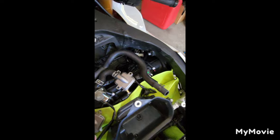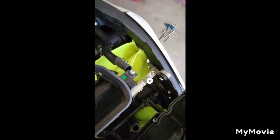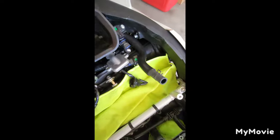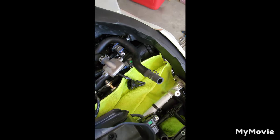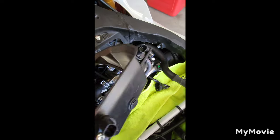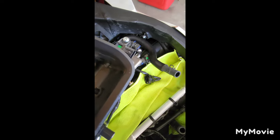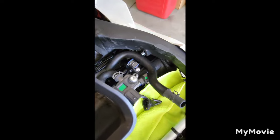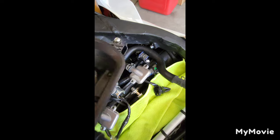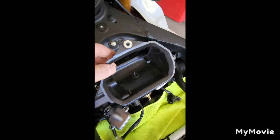One thing I want to point out is with the old pair valve, you have this nipple here. What that nipple does is it actually presses into this fitting on the bottom of the ductwork for the ram air. One thing you can do is cut this off and press that in there and leave it, or you can just do what I did and get a push pin big enough to fill that hole. The reason you can leave it out is your air filter is actually on top of this, so any air you pull through there isn't going to hurt anything. I just do it as a precaution to keep water out.